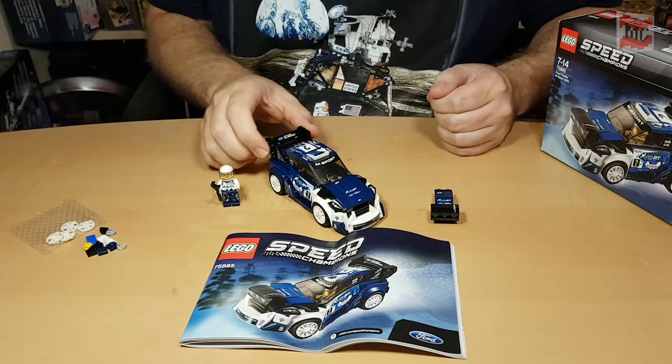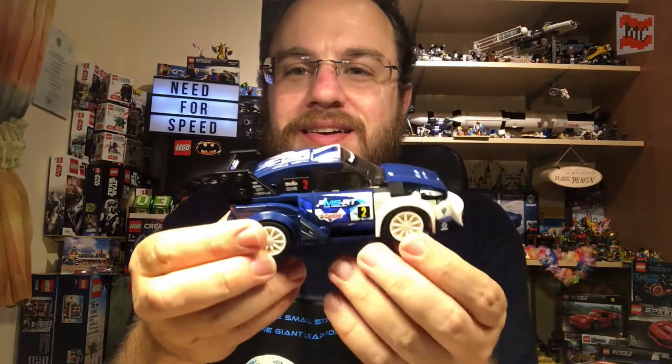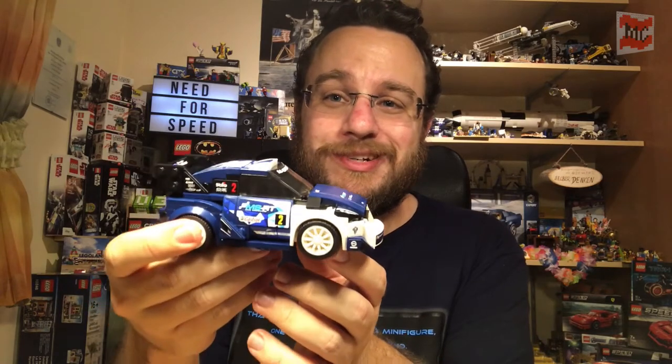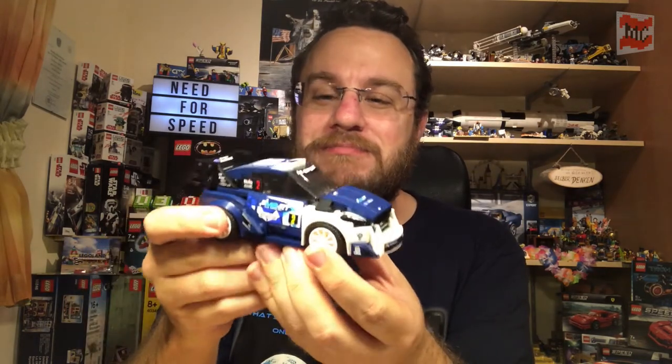Here we have our little Ford Fiesta rally car. A really cool build — I love the design. Funny thing is, the first car I got my hands on was my mother's Fiesta. It was a bit older than this one and not as sporty, but yeah, it was a Fiesta. But this one's got power, it's fast, it's mean — cool little car.